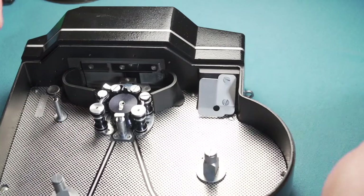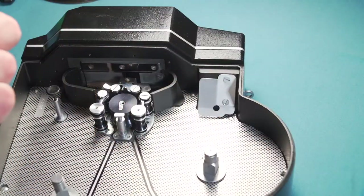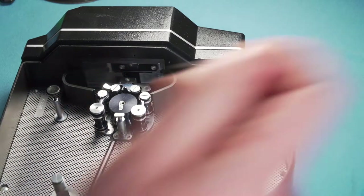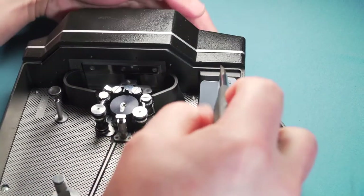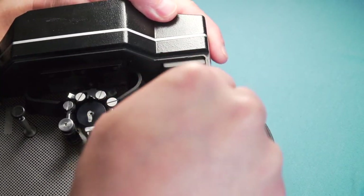Try to use a good quality screwdriver, as I said before. Use the tip that fits — if you have several ones, use the one that fits the screws the best, so you don't damage them.